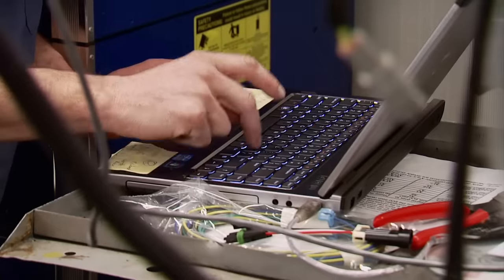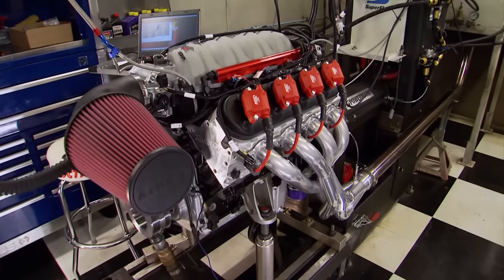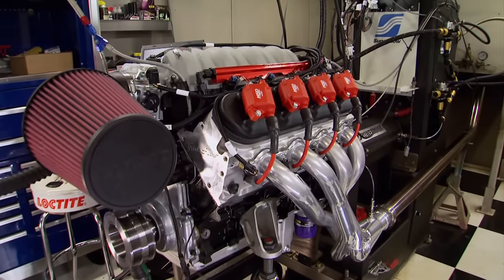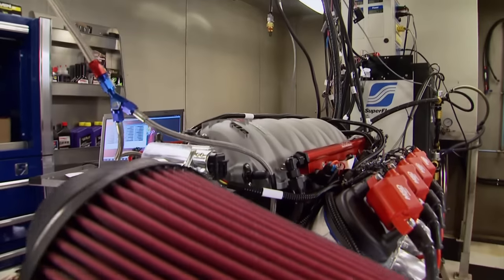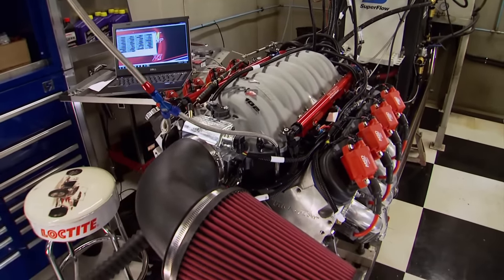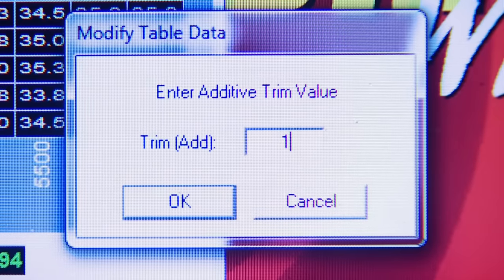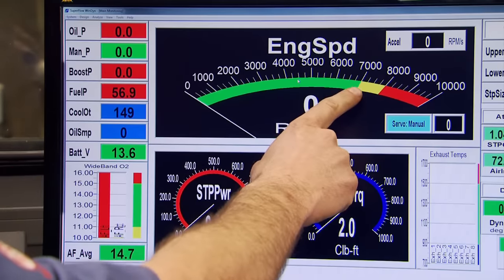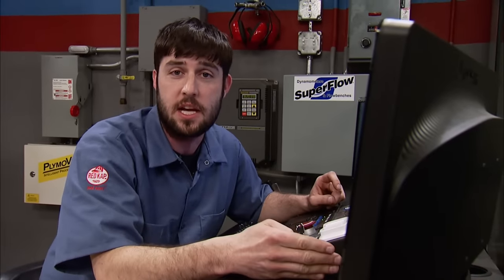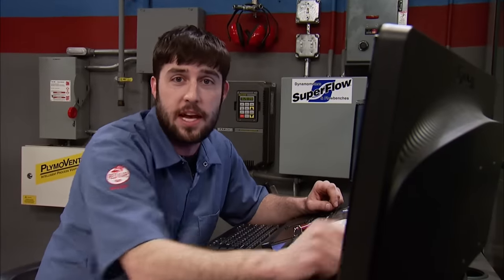Let's see what this 408 will do naturally aspirated. After break-in and up to temperature, we'll take it to 6,000 RPM. It's running smooth, sounds awesome, and best of all — no leaks. 562 horsepower and 538 pound-feet of torque. That's a great start. Let's try 6,500 RPM: 563 horsepower and 541 pound-feet of torque — still solid. We add one degree of timing. On the dyno we're watching two critical vitals: oil pressure and air-fuel ratio. We want 10 PSI of oil pressure per 1,000 RPM, so at 6,500–6,800 RPM we want 65–70 PSI. If the air-fuel ratio goes lean during a run, we stop and add fuel — ignore that and you'll kill an engine.